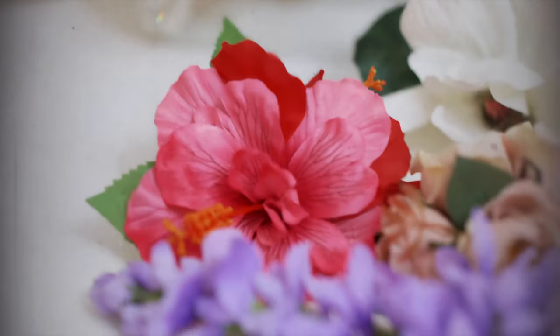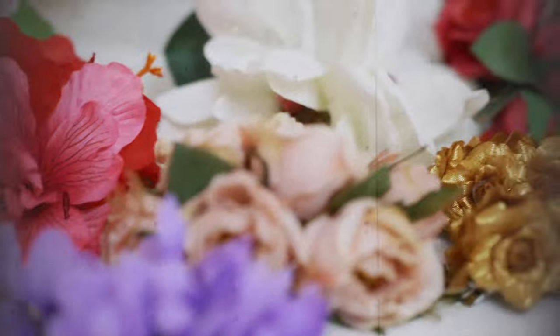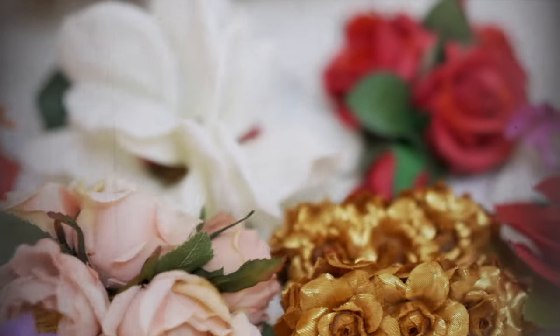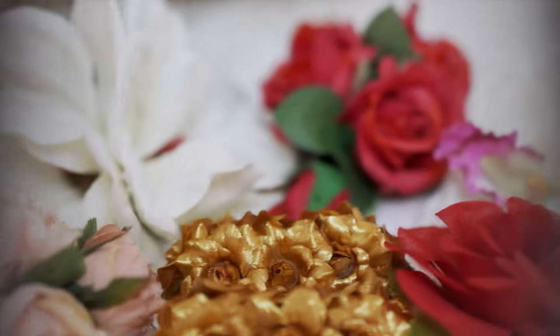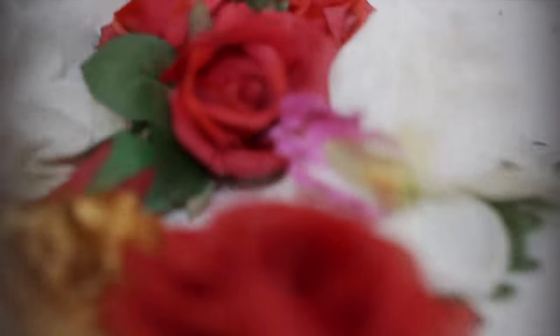Now it's time for the flower. This hair flower is from La Casa de Flores — I hope I said that right because I don't speak Spanish. They have wearable floral art for all occasions. You can find anything from flower clips, flower crowns, corsages, and even custom pieces. Please be sure to go check out the link in the description.